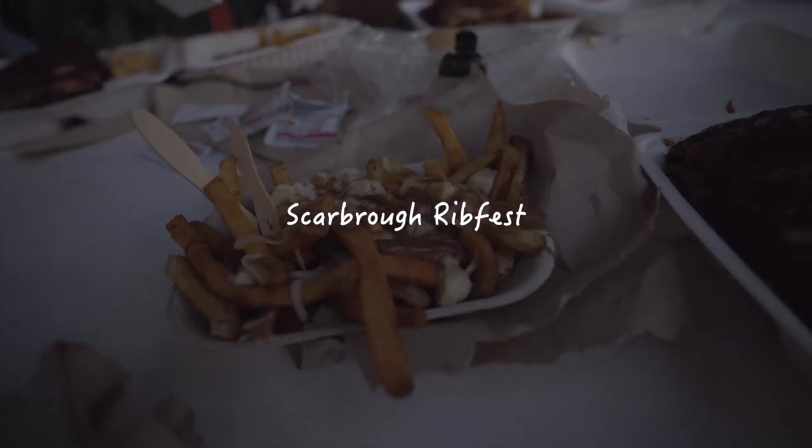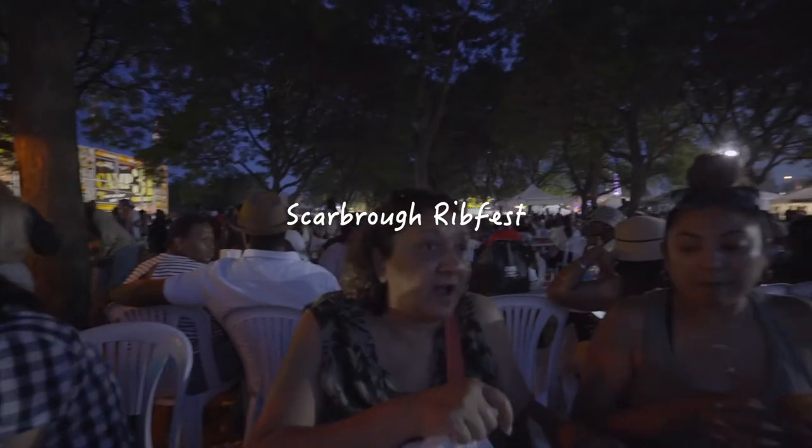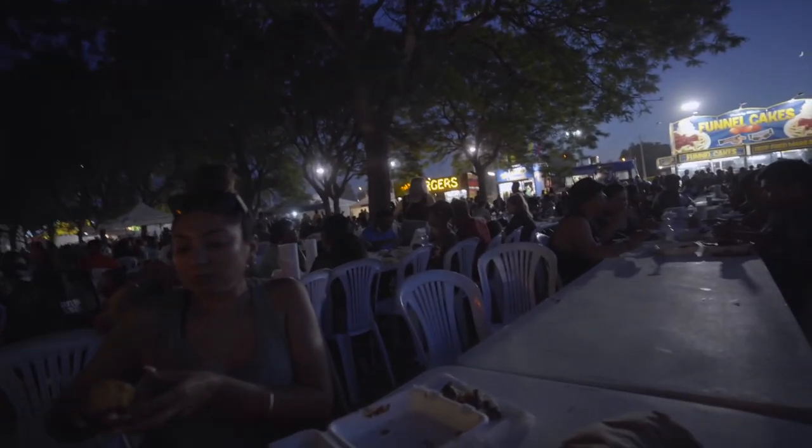Rib Fest was fun — great ribs, great poutine, time with friends. Just what I needed, a break from work. I literally didn't film anything at Rib Fest; it was so crowded and I was just talking.